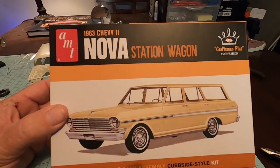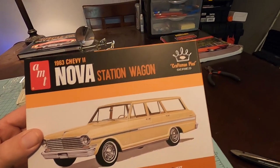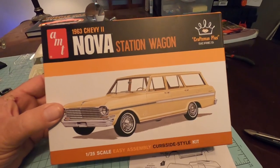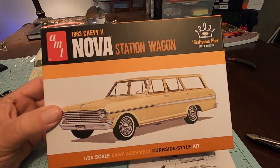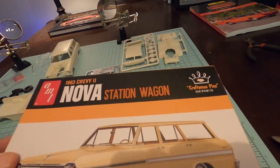Today we're going to be building AMT's 1963 Chevy II Nova station wagon. This is a curbside style kit. Curbside style means the kind that you would find at a car dealership back in the day, so it does not have a full engine.